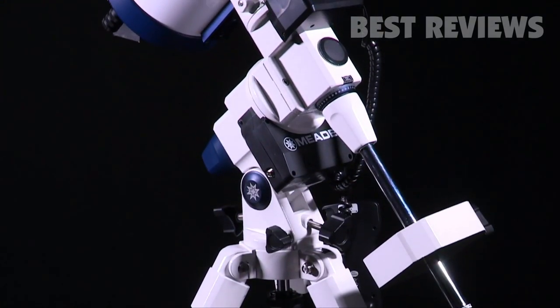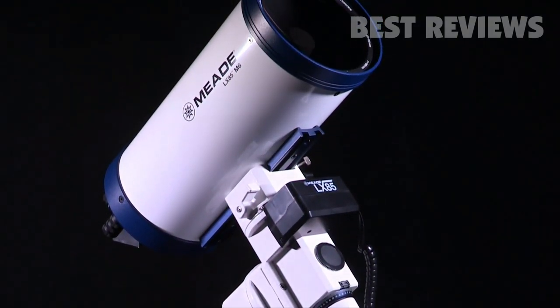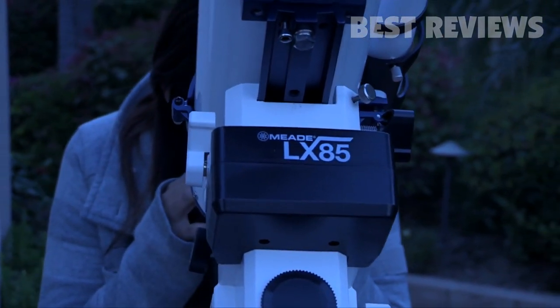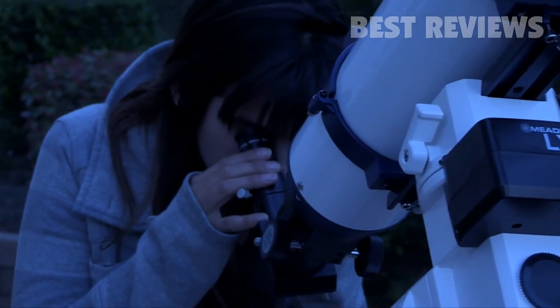Use as a standalone mount or maximize your viewing potential with an array of different optical tubes to choose from. Meade's LX85 series will keep you looking up for many years to come and set a standard for mid-sized telescopes at a great price.